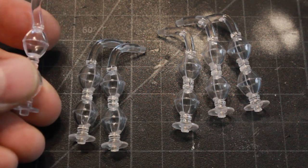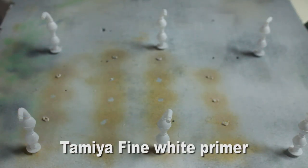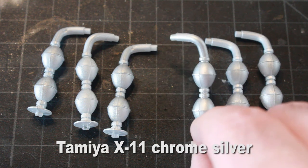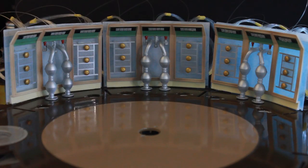Continuing on, we have the clear wall units which connect to the wall and the floor. I've primed these first with Tamiya fine white primer and then airbrushed them all with Tamiya chrome silver, and then they mount in place like so.